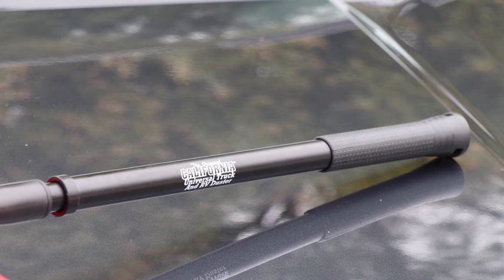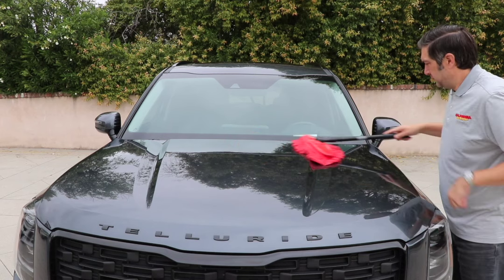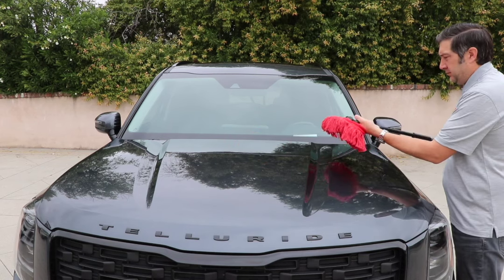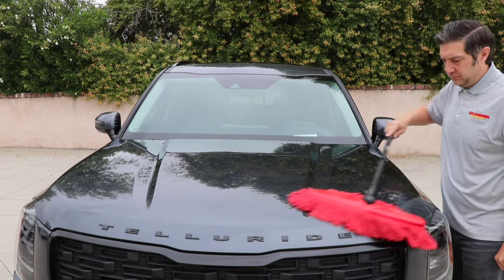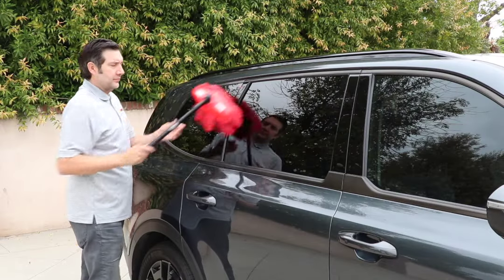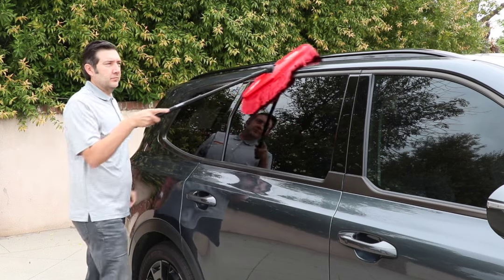The Universal Truck and RV Duster from California Car Duster features an extension handle and signature wax-treated cotton mop to help you clean your truck, SUV, and RV. The telescoping handle easily extends with a quick twist from 16 inches to 27 inches for quicker dusting of large areas such as the hood or roof.